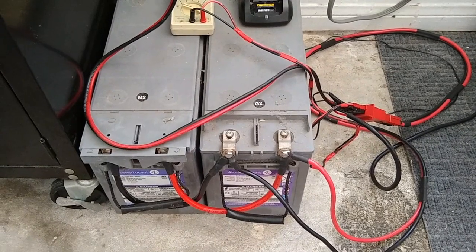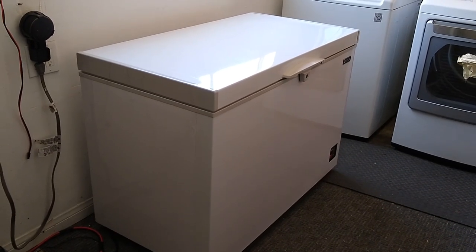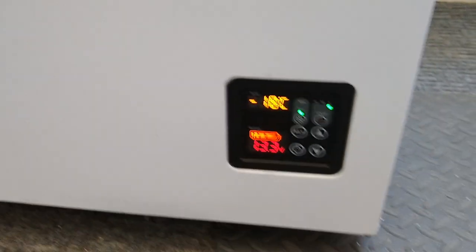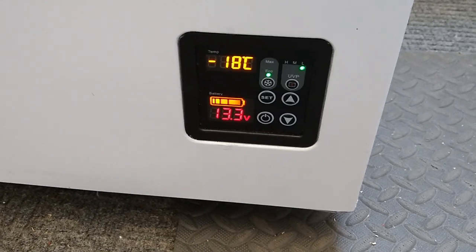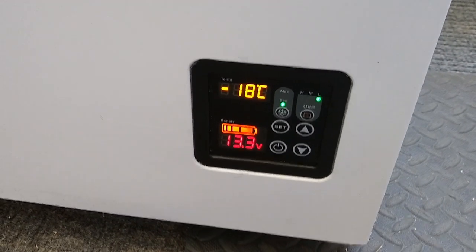Here is the Unique 9.3 cubic foot freezer slash refrigerator — it's in freezer mode. It's got a nice fit and finish. It's at minus 18 degrees Celsius and 13.3 volts. It's not running at the moment. When it runs, the compressor will kick in and the voltage will drop.